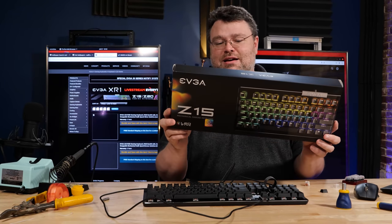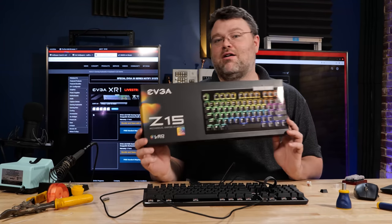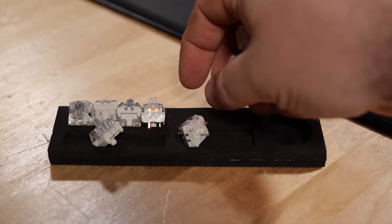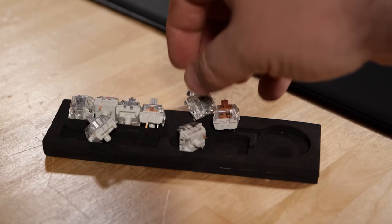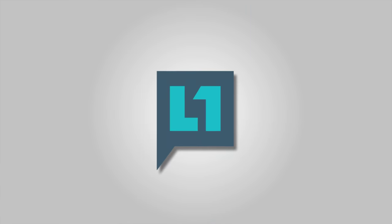Switch clicky. That's the Kailh switches. And also in the box are eight extra non-clicky switches, so you can swap out control and alt or escape or whatever if you don't want something super clicky. Thanks EVGA, and on with the video.